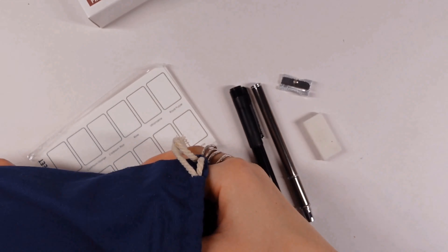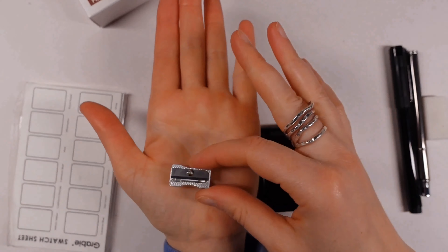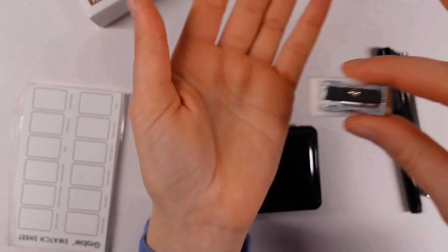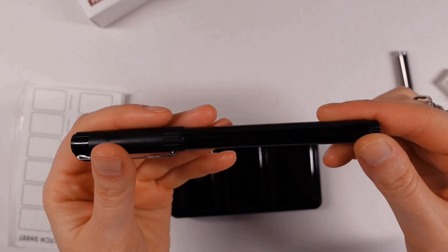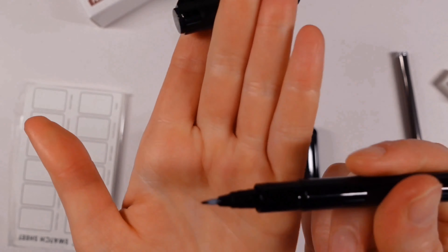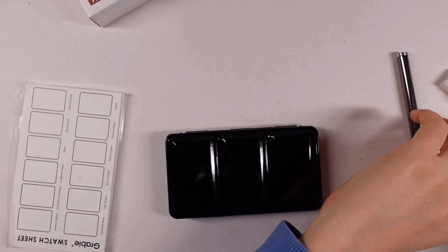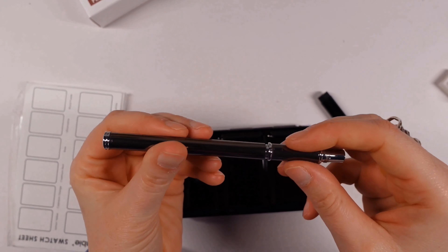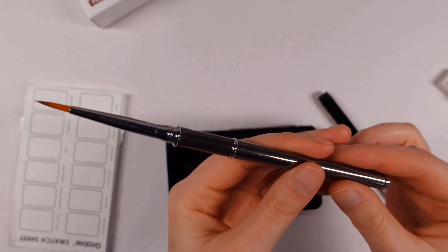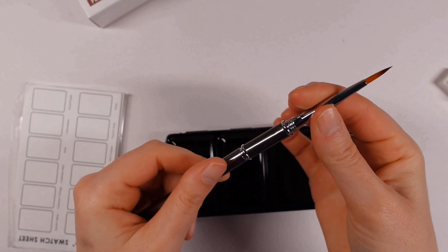Anyway, waffling aside, let's talk about what I've been sent. As you'll see, the item was in a nicely illustrated cardboard box, and within that was a pouch which contained the goodies. The items inside are an eraser, a pencil sharpener, a woodless pencil, a black graphic pen, a little watercolor pad with 12 sheets, and a travel brush which is a round size 4.